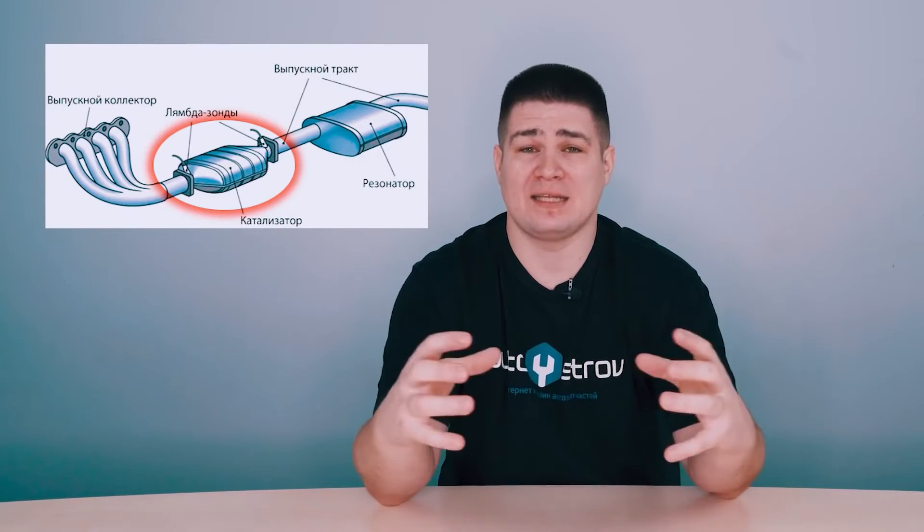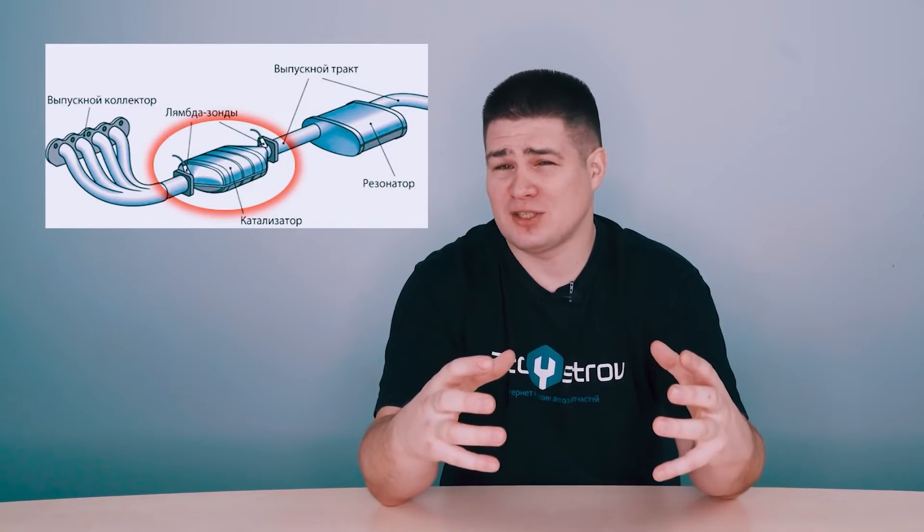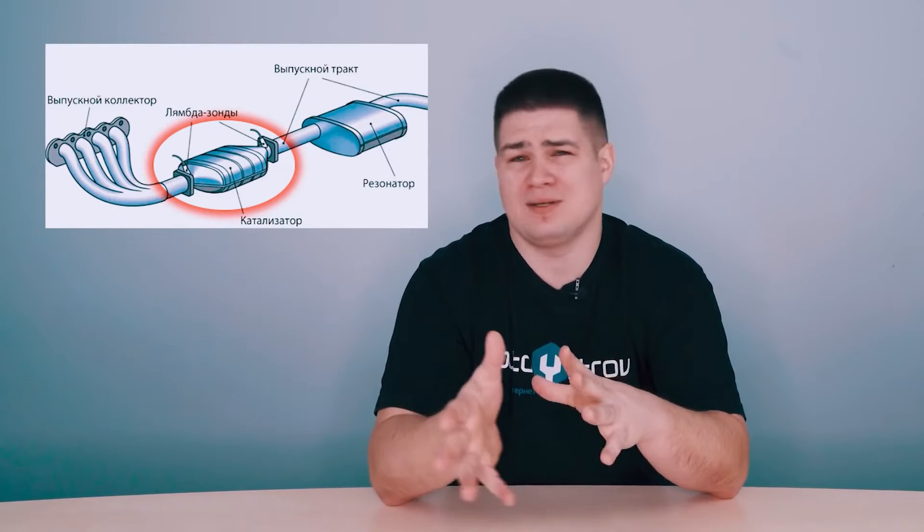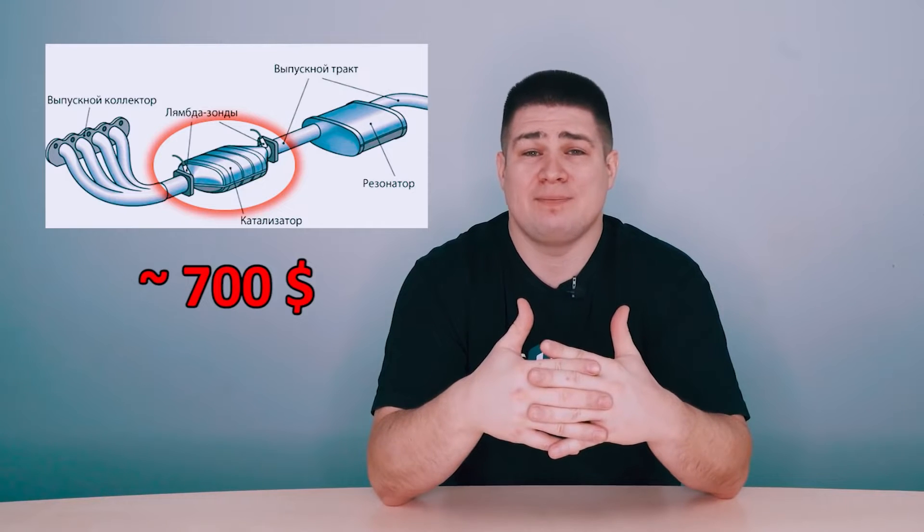Over time the catalyst fails, and of course you need to buy a new one. But the problem is that it is quite expensive, about $700. In Eastern European countries, it is common to simply remove it, and when they remove it, it is necessary to somehow deceive the second Lambda sensor — not quite the sensor itself, but to deceive the engine control unit so that it thinks the catalyst is still working and still in the car. It is for this reason that the so-called Lambda simulator, or snag, is needed.